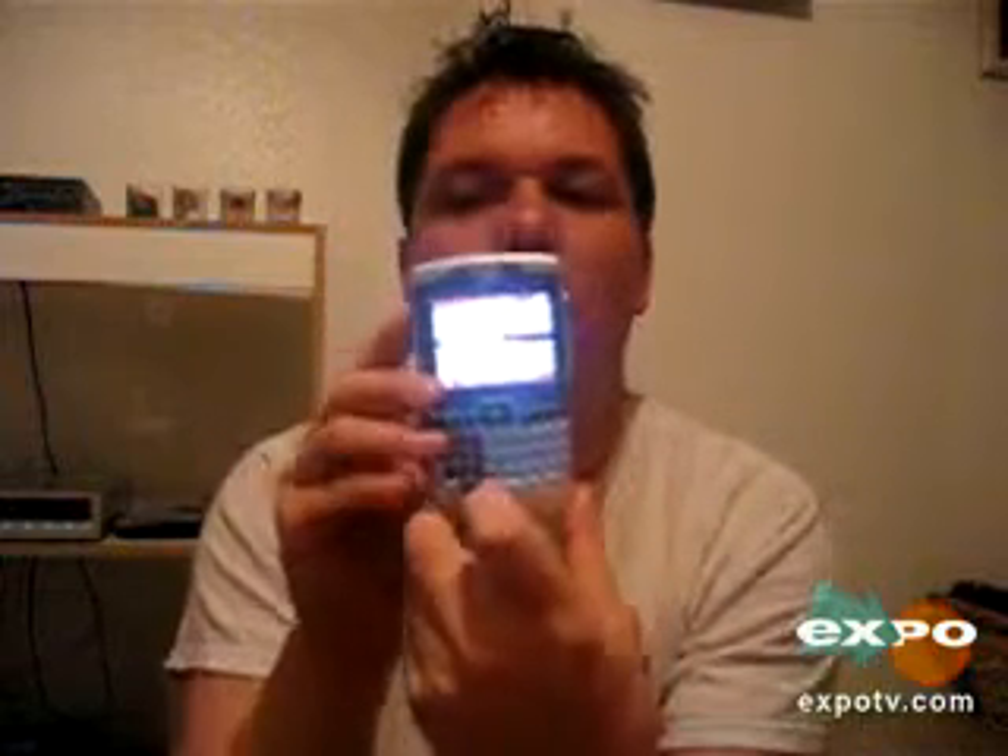Hello ExpoTV. My review here is on the new Motorola Q PDA Smartphone. As you can tell, it's a rather thin phone, but a fantastic phone with a lot of great features.